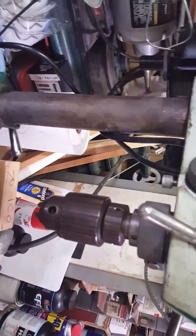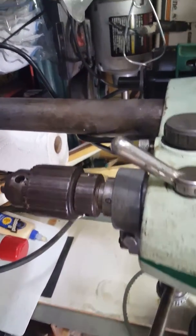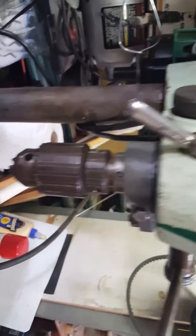It's not brand new, but it drills like brand new — that's what I'm happy about. Okay, see ya.